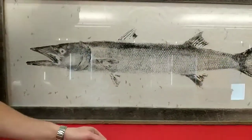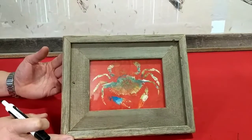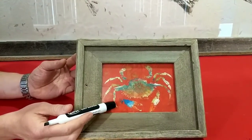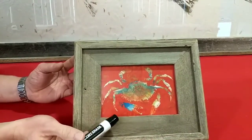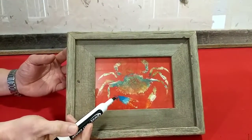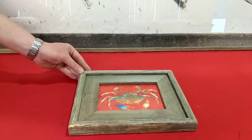Another print I have is a less traditional but still fun reproduction print of a blue crab. Joe had a little more fun with this one — it's on red paper, and he painted the crab with different color ink to make it look more like it would in the wild. You can see the red on the tips of the claws and lots of color in the shell. So you can take a lot of artistic liberty with your prints, whether you want colored paper with lots of different color paint, or something more traditional like the barracuda.